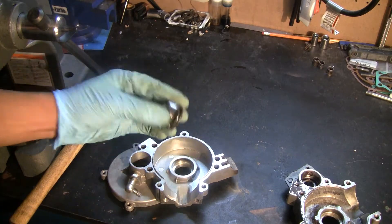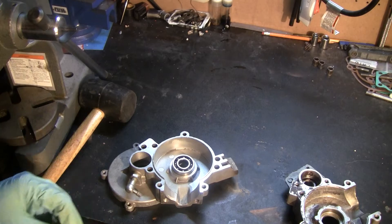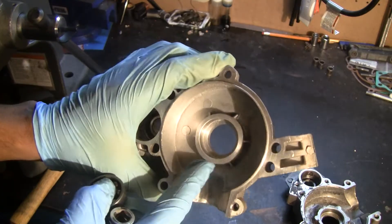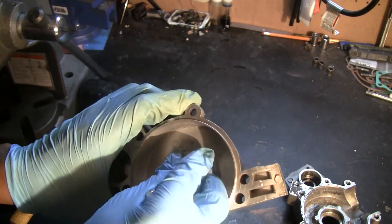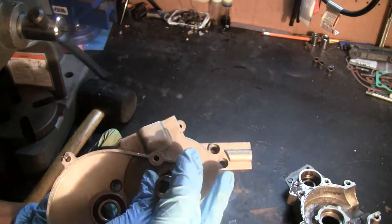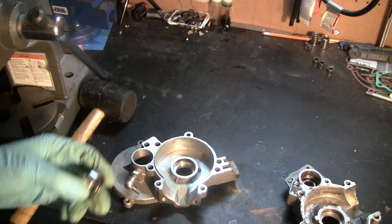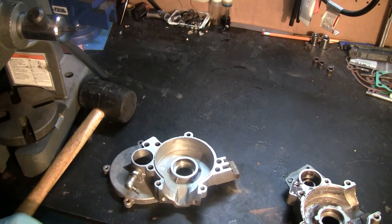Sometimes these bearings are really stuck in place. What you can do is put some heat around this area when the bearing is on the inside, and then just try to hit it out in one hit or so. The less impact you expose the crankcase to, the better it is.